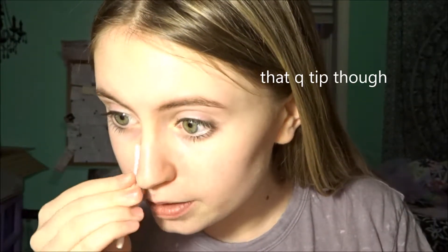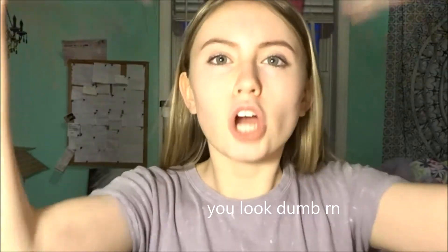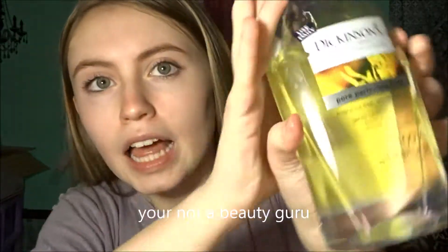Now I'm using this Witch Hazel toner. I'm just gonna put it on my T-zone — basically I just put it everywhere. I love this because it's 100% natural and it just feels super soothing. It's really good if you have sensitive skin or just regular skin.